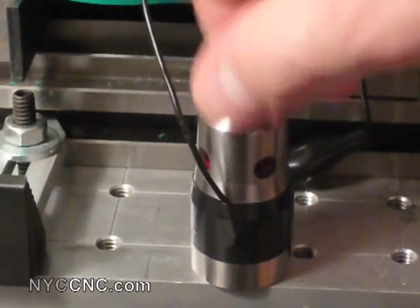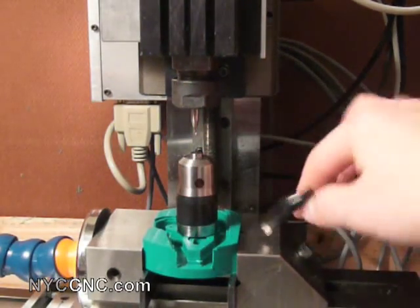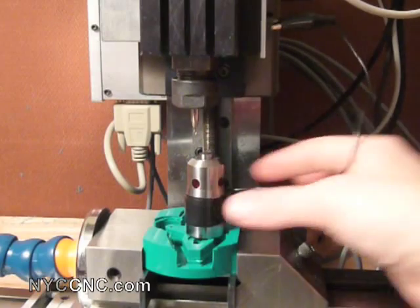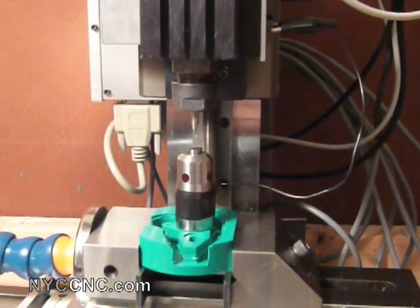To use the height gauge, I simply set it on the part face, connect my alligator clamp somewhere on the spindle, and then I'll index over. Sometimes I'll jog over and then index at normal speed, then hold the control key to move in ten-thousandth inch increments.